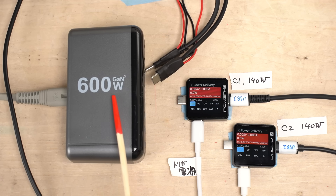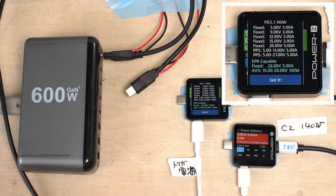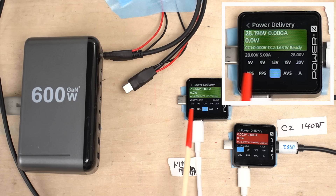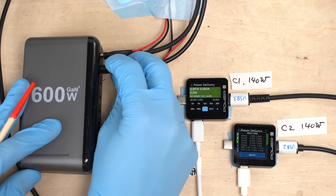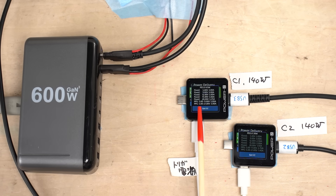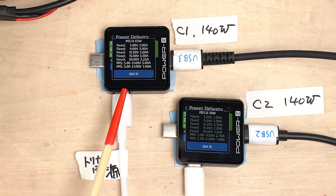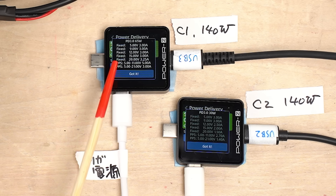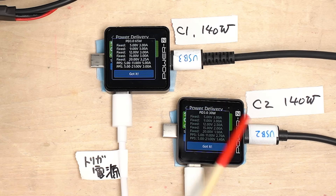Next, we'll look at the charger's behavior when multiple ports are used. I connected the trigger device to channel 1 — same as earlier, with output voltage set to 28 volts. Then I connected to channel 2 as well, and something changed. The power available for both C1 and C2 has decreased. Individually, both channels can use 140 watts, but when using both ports simultaneously, channel 1 dropped to 65 watts and channel 2 dropped to 30 watts.